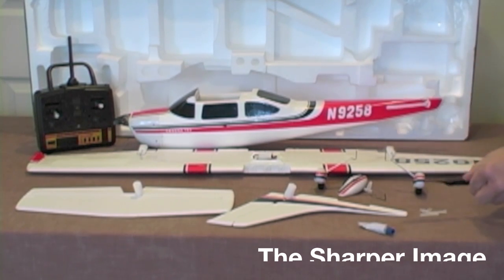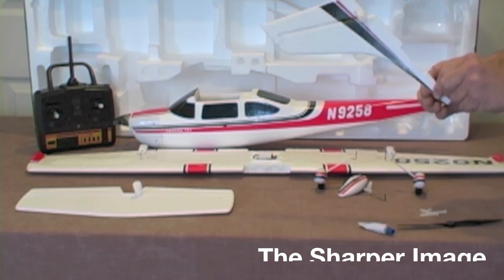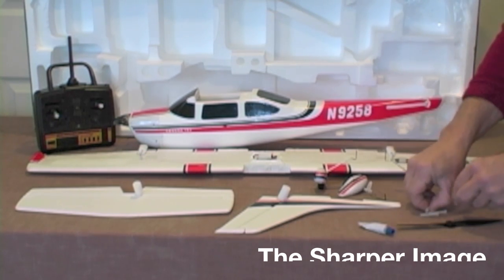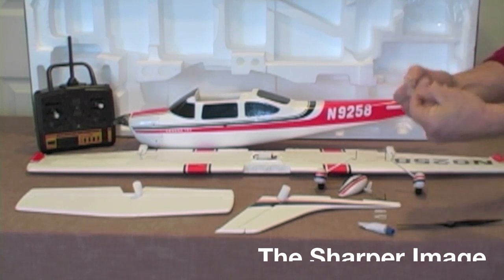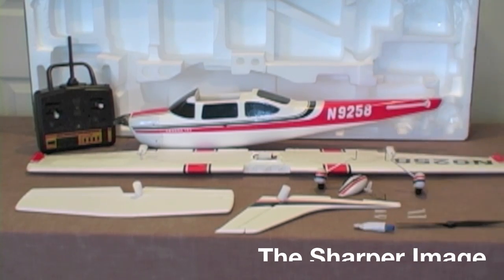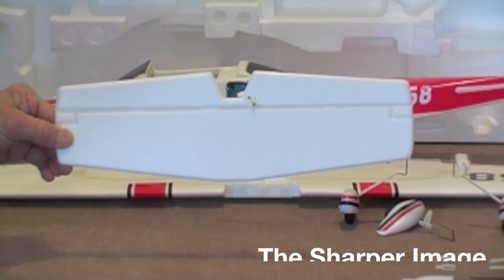We have a spare propeller. We have the vertical stabilizer and we're going to show you how to install that. We also included two extra quick links for the elevator and rudder, and the two nylon bolts to hold your wing on. And the glue — but I'd recommend using a two-part epoxy instead, which I will show you. Horizontal stabilizer.